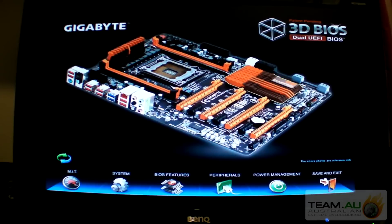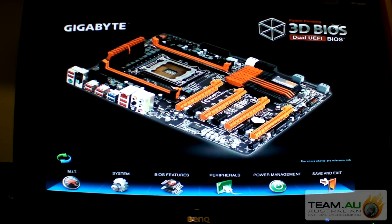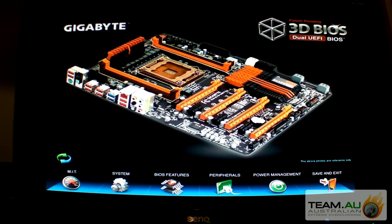Hey guys, I'm going to do some overclocking with the new XGB X79 UD7 motherboard. I've just entered the BIOS - hit the delete key when it starts up basically. And it starts up with the 3D BIOS.